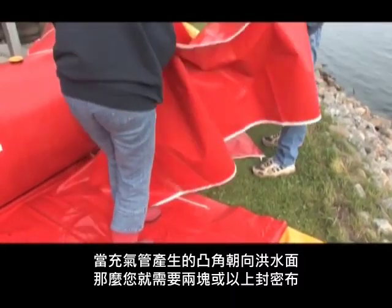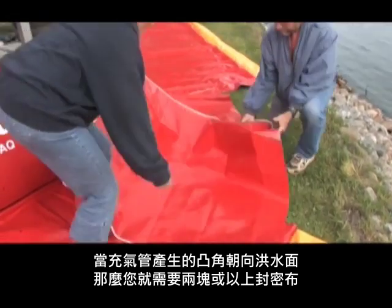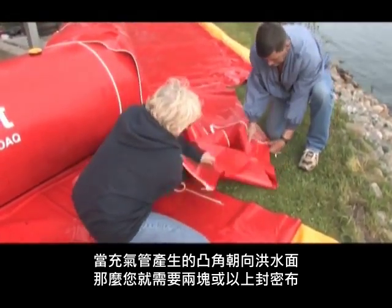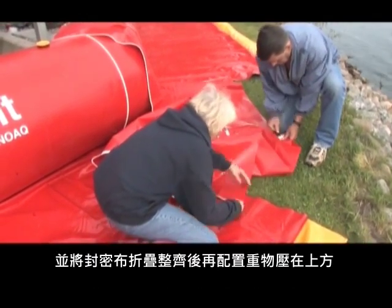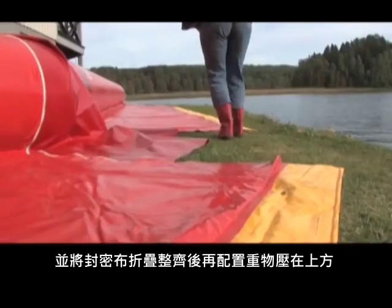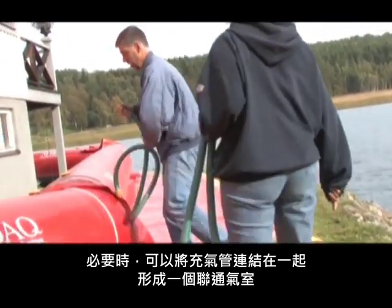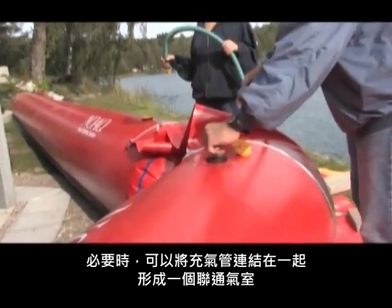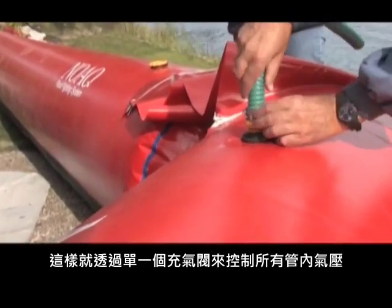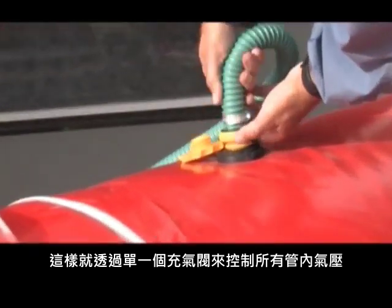If the tubes are joined at an angle, you might need two joint covers since there will be a longer distance between the zippers. If you have excess cover, just fold it neatly and place a heavy object on top to keep it fixed. By attaching air tubes, all the tubes can be joined into one volume of air. In this way, the air pressure of the whole tube wall needs only to be controlled from one point.